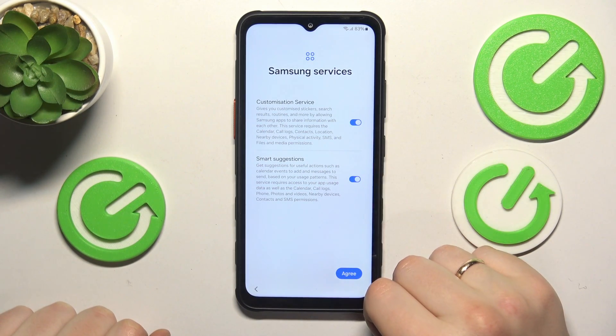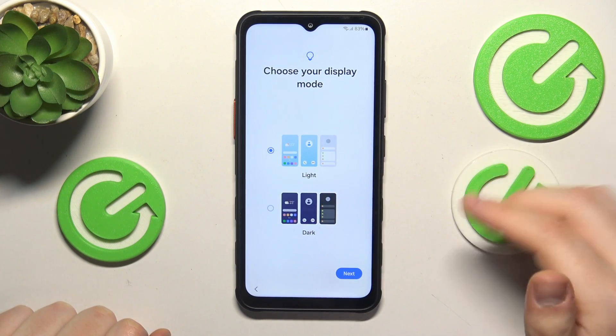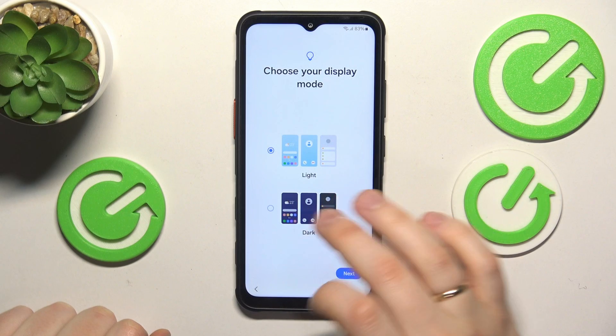Here you are customizing the Samsung services selection, like we previously did with Google services. Now choose your display mode between light and dark themes.